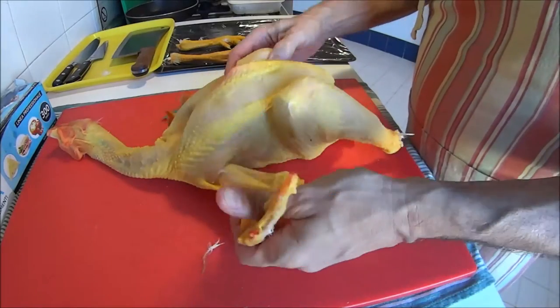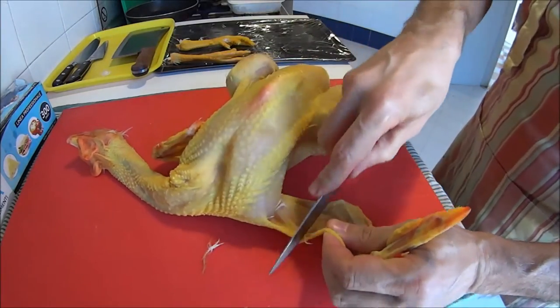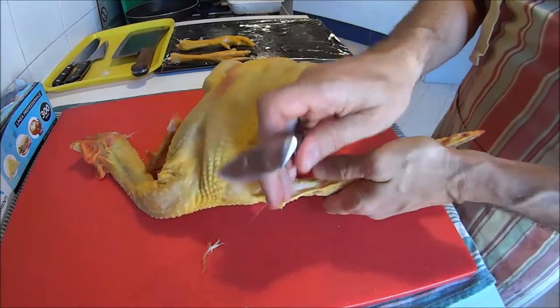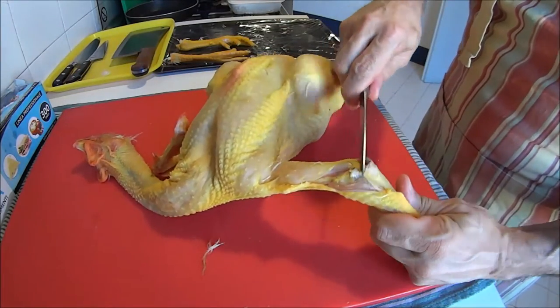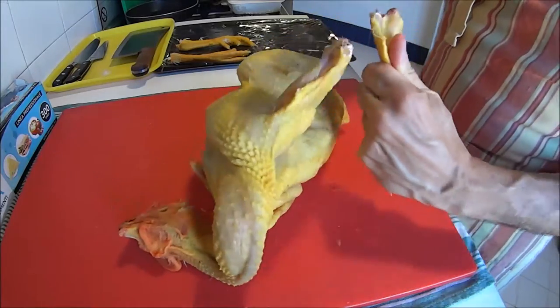We can remove the wings too — same technique. You disjoint and cut through the joint.